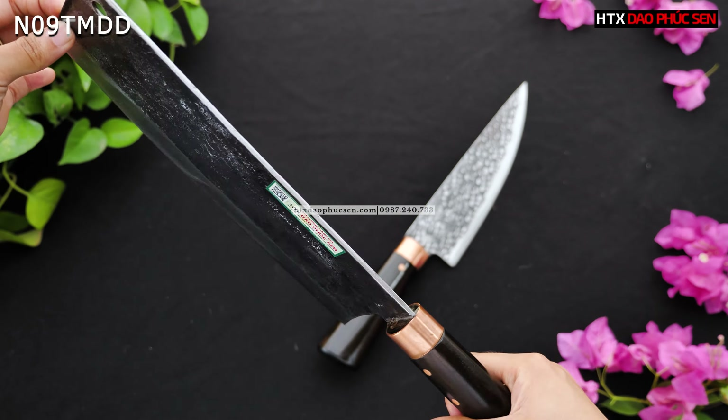Các anh chị có thể thấy cán gỗ mun sẽ không có vân như cán gỗ cẩm chỉ, nhưng nhìn màu sắc của nó khá đẹp và rất sang trọng. Cá nhân em thì em cũng thích cán gỗ mun hơn, nhìn đơn giản nhưng khá đẹp.